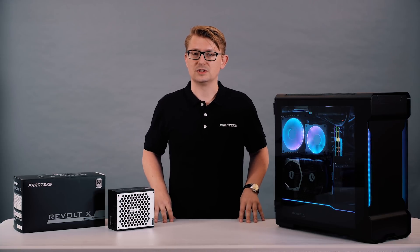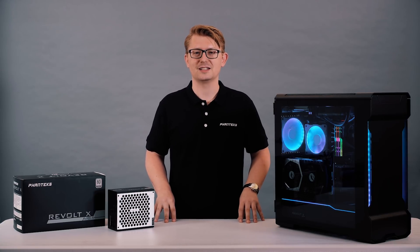Please let us know how you would use the Revolt X. Thanks for watching, see you in the next video.